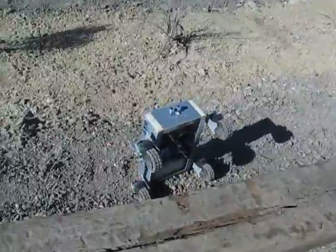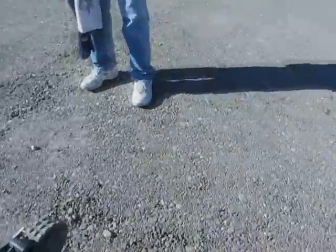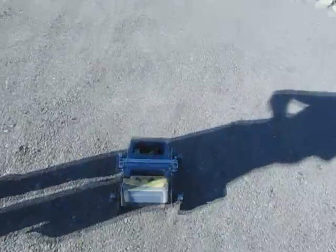It's determined to try to climb over one of those. If the battery was in the middle, you know what, it just might do it — if it was ballasted right, the battery was in the right spot.